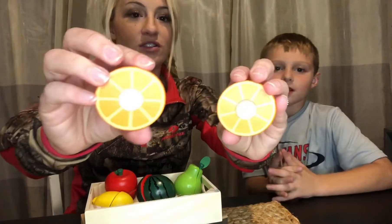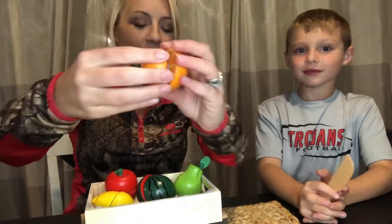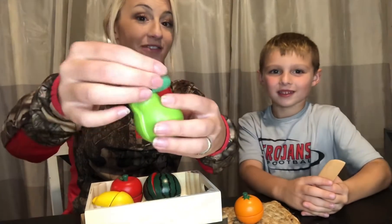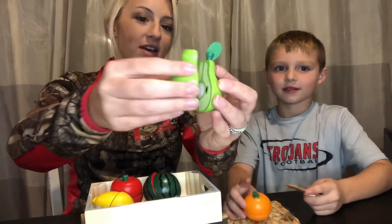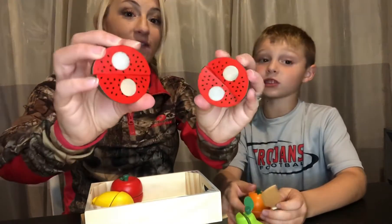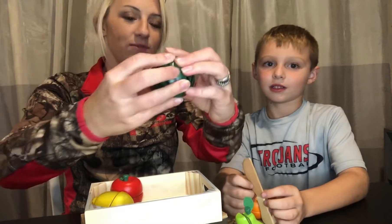So we have here the orange — you can see the orange slices inside. The pear, which has a really cute felt leaf on it, really cute, and the inside is really nice. The watermelon, and this one is a four-piece and it has the seeds, which is adorable.